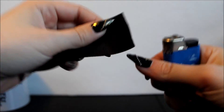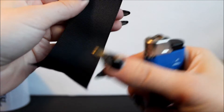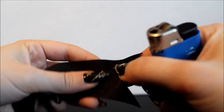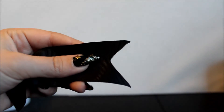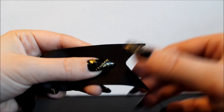Just lightly go over the edges and then tug to see if it frays — if it doesn't, that's good. You don't want to put too much fire into this or it will start to melt.